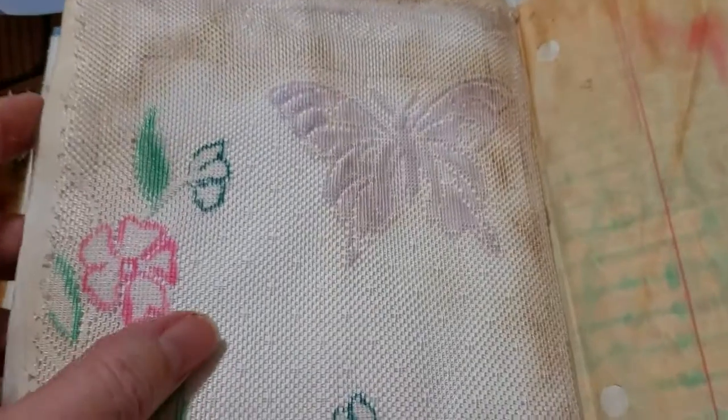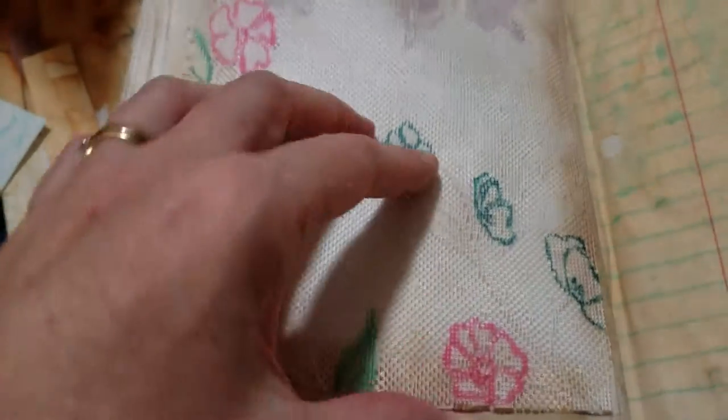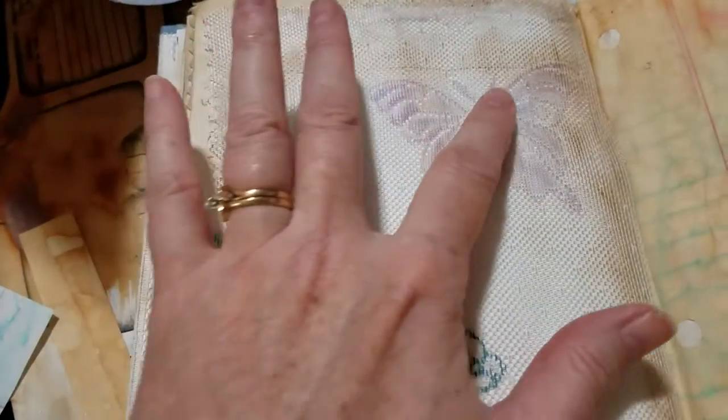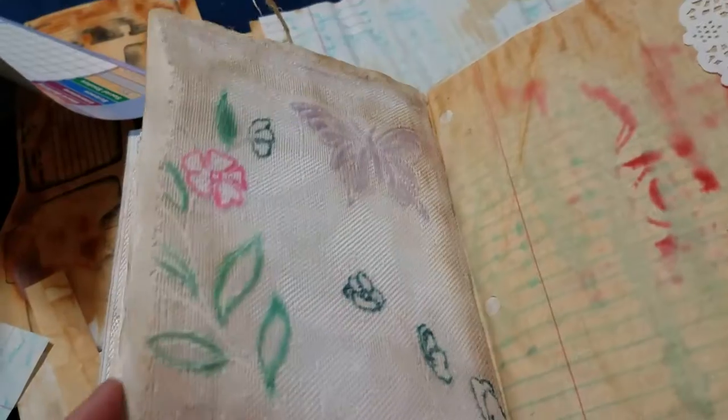On the previous day I put this nice lace in. And then I decided today I wanted to dress it up a little — put some color with some markers. That turned out pretty neat.